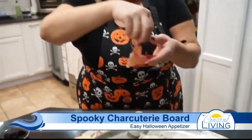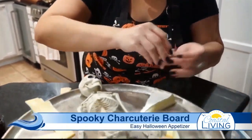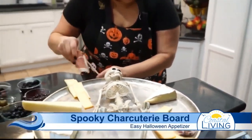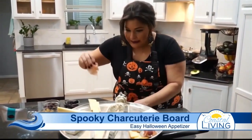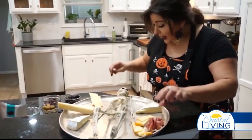Let's start with prosciutto. You can make little rosettes with these, or slice it up and place them right in here — fill up the board however you want. You can play with this a million different ways. We're going to use some nice cheeses today, some fancier meats, a little more traditional charcuterie options.